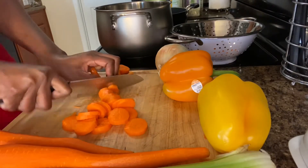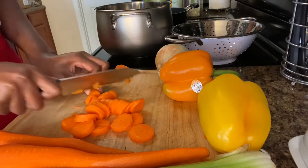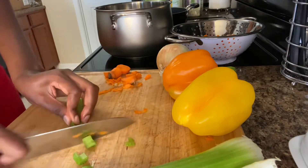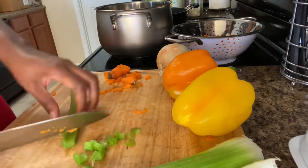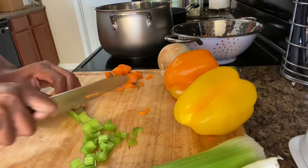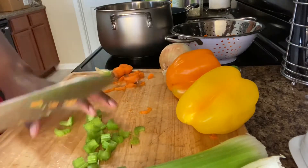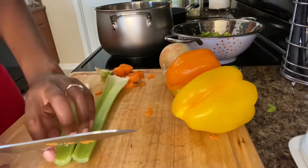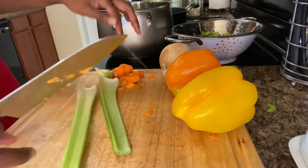I do want to point out that all of these vegetables are optional. If you want to add celery or some different vegetables — some ginger, any of those kind of things — feel free to do so.